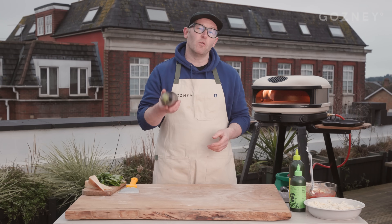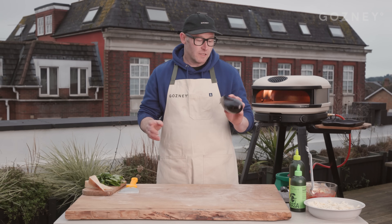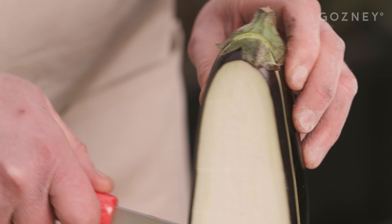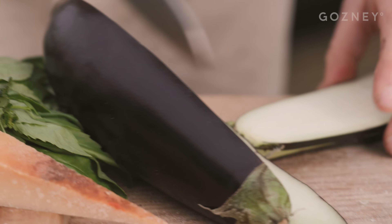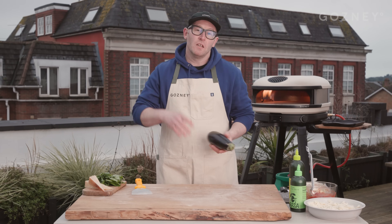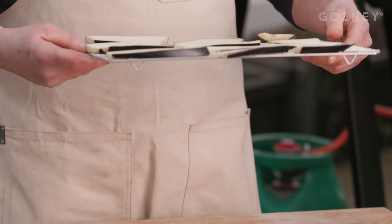Next up is the aubergine or eggplant parmigiana pizza. This one is an absolute banger — always sells out on my market. You're going to take your aubergine, cut it into centimeter slices — lengthways is good, widthways, whatever you like. Give them a bit of a salting — it's going to draw out some of the moisture. Leave them for about an hour, pat them dry. So they're just going to look like this.